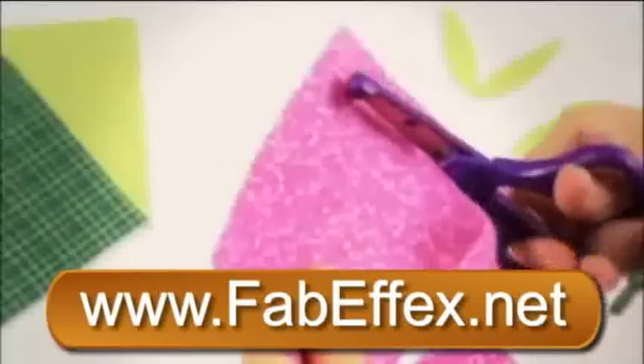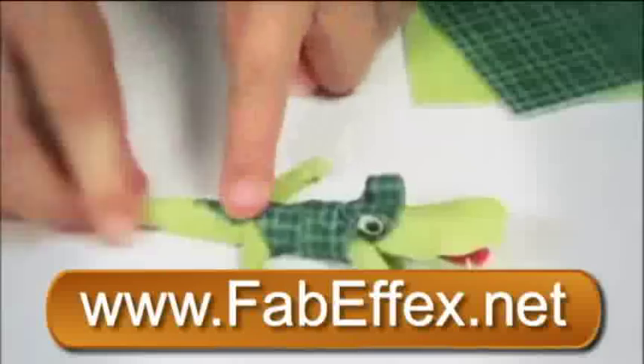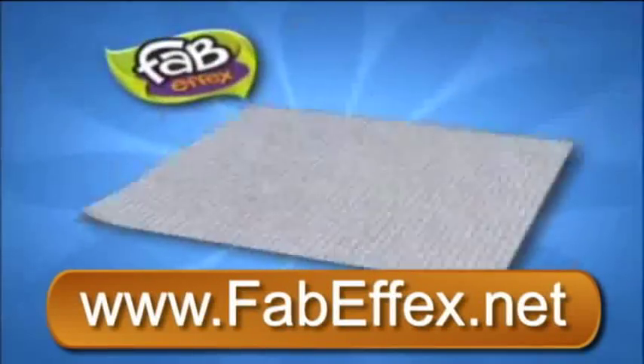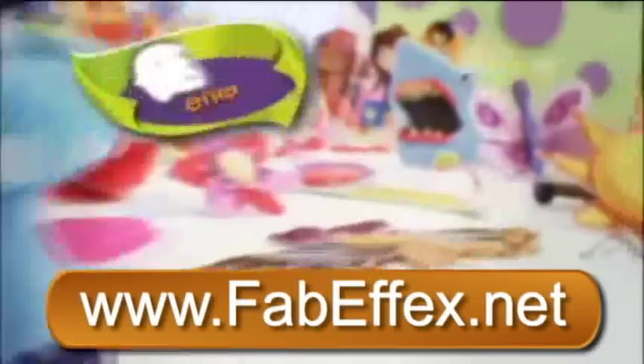You choose it, you cut it, you bend, create, and decorate. FabFX is the amazing new fabric that is bendable, shapeable, decoratable. The secret is the special wax layer that lets FabFX hold its shape and stick to anything again and again.